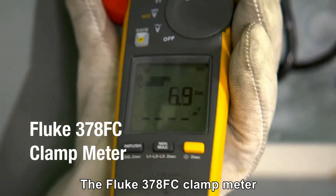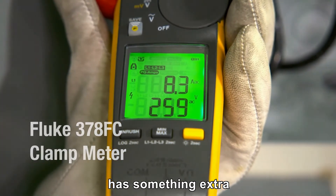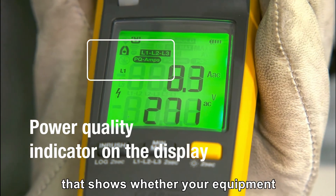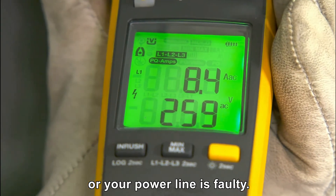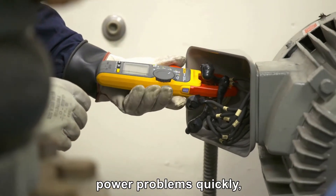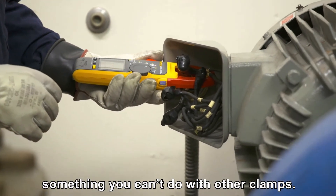The Fluke 378 FC clamp meter has something extra that other clamps don't: a power quality indicator that shows whether your equipment or your power line is faulty. This means you can spot power problems quickly — something you can't do with other clamps.